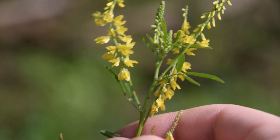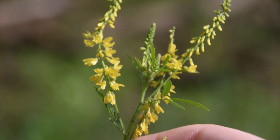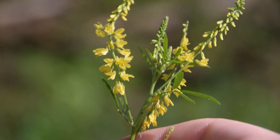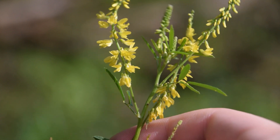Yellow sweet clover likes to bloom anywhere from April all the way through October, and that will heavily depend on the area that you're in. It does have a very large flowering season, and it's somewhat easy to notice amongst all the other green foliage because of these yellow flowers.